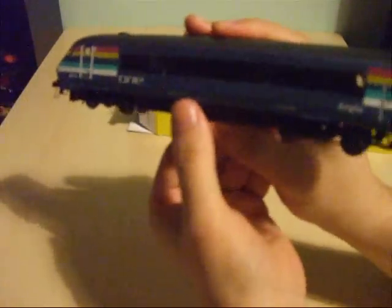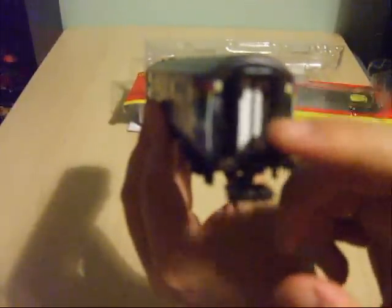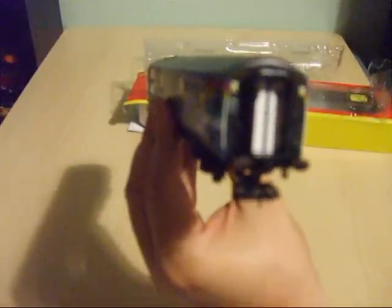Upon looking at the other end of the model, if I just turn it round, you've even got the accurately modelled corridor, which is made of a PVC rubber. This looks a lot better than the moulded plastic corridors like you get on their current Mark III carriages. Perhaps they may produce some matching high quality Mark III carriages to match the DVT, which in my view would be a very nice addition.